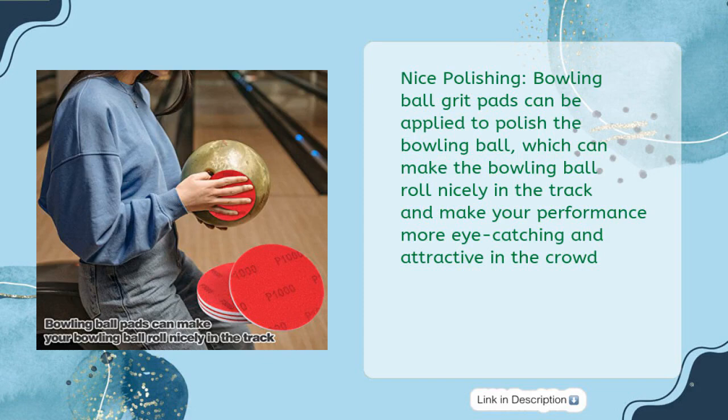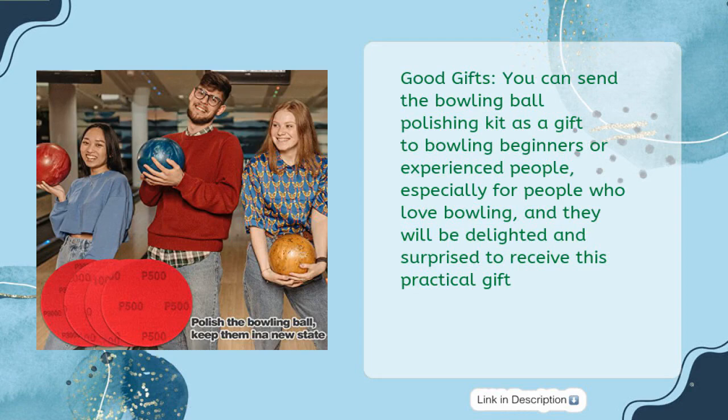The kit makes your performance more eye-catching and attractive in the crowd. Good gifts: you can send the bowling ball polishing kit as a gift to bowling beginners or experienced people — especially for those who love bowling. They will be delighted and surprised to receive this practical gift.